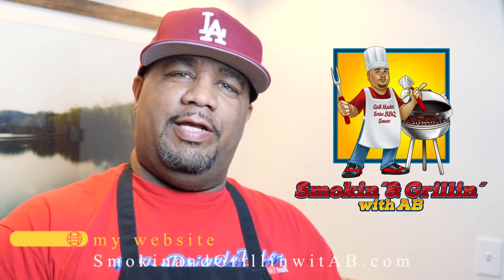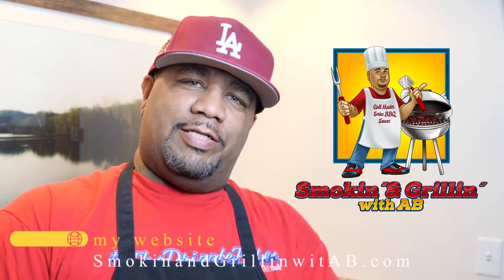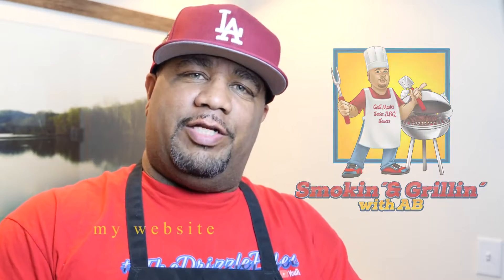Welcome back to my channel, Smoking and Grilling. Today I'm showing you how to make a fantastic garlic ranch chicken wing. This is super easy with a fast — I mean extremely fast — prep time. If you're looking for something new, getting away from lemon pepper or barbecue wings, this is it. And don't let the simplicity deter you — it doesn't sacrifice anything on flavor. It's quickly becoming my number one wing.